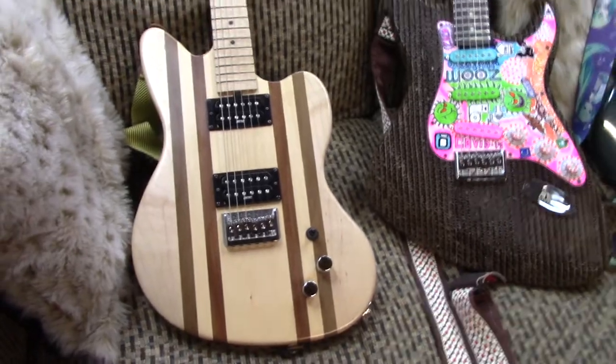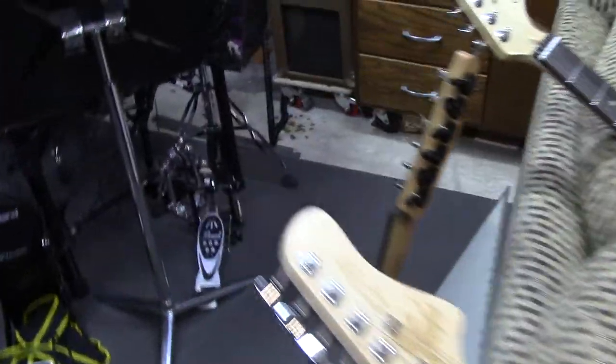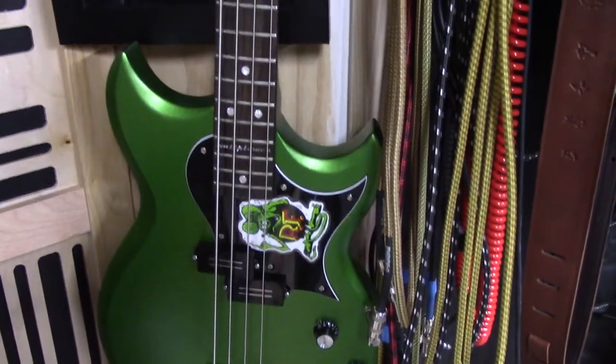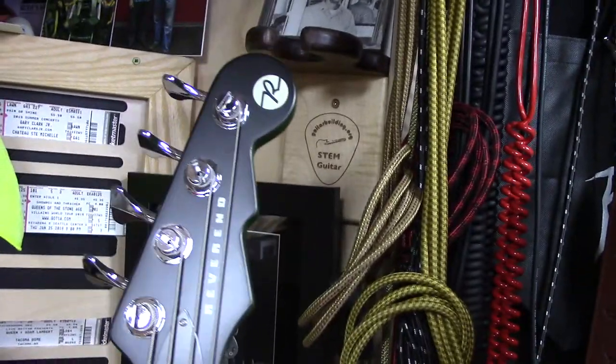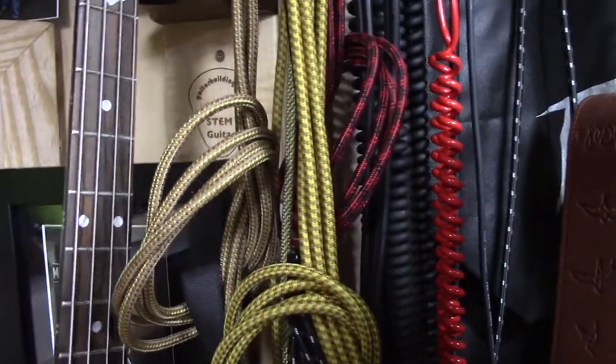I don't hate that headstock — it's okay. I don't know if I'd ever use that particular shape again, but I think it works with this guitar. I'm not embarrassed to show it. Now, I have done at least one headstock that will never be seen — ever — because it is embarrassing. Let's look at some more purchased guitars. This is a bass guitar — a Reverend Watt Plower. It's the signature bass of Mike Watt, an incredible punk and rock bass player. That is a Reverend headstock — I dig it. This bass is awesome.